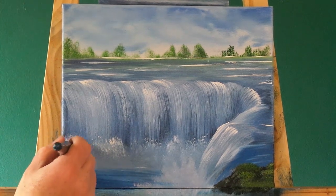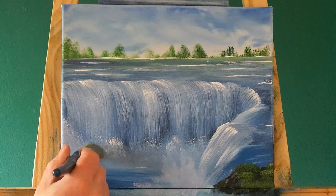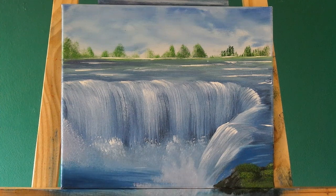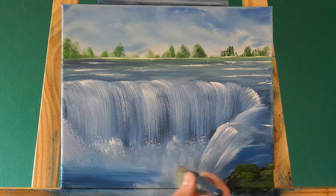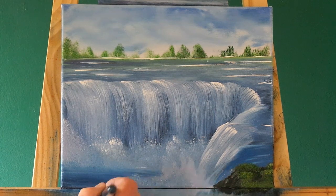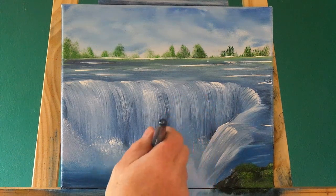We'll just tap in some more mist on the side, just to finish off this side - we don't want this side being left out. Blend it away into the water. If we had time, we could paint a little boat down there, or put some big boulders down there. It's limitless - we could do anything if we have the time. But while I'm filming these videos, we don't have much time.